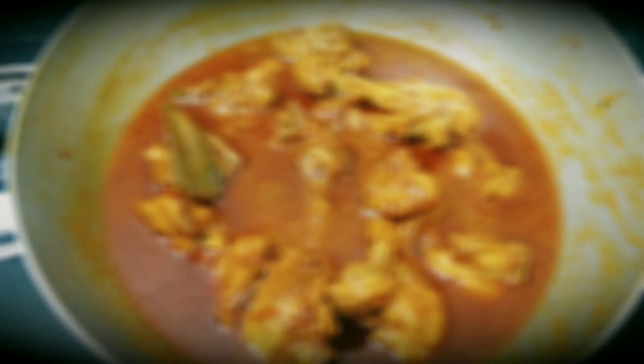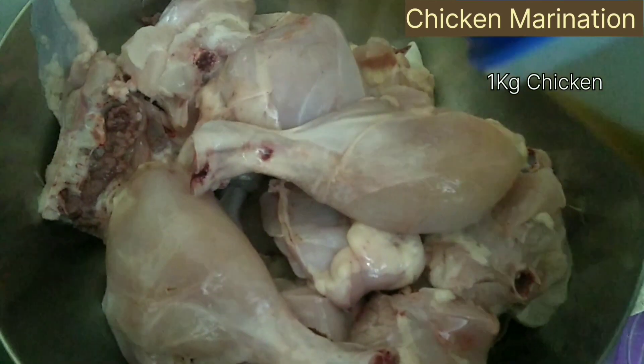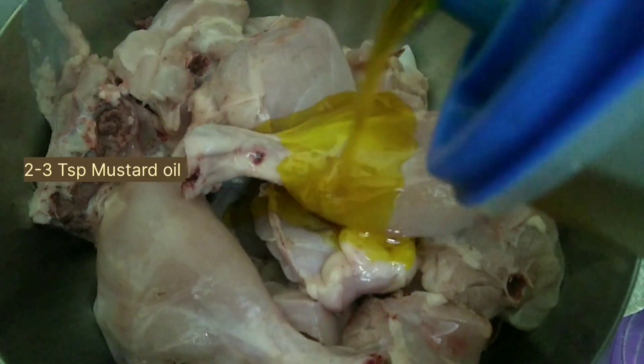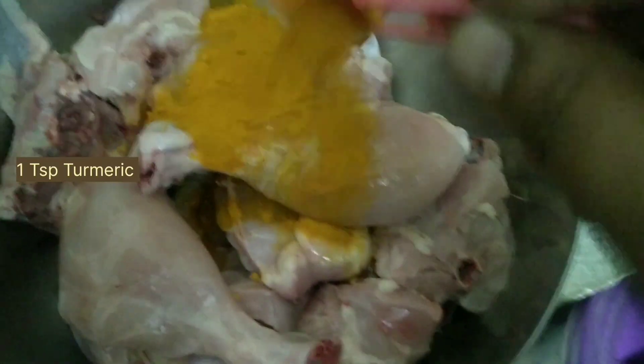Welcome back to my channel. Today I will be showing you my recipe for cooking chicken curry. Let's begin. Take one kg of clean and washed chicken, add mustard oil and turmeric for its marination, and keep it aside.